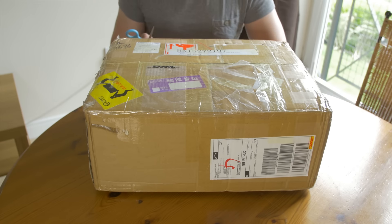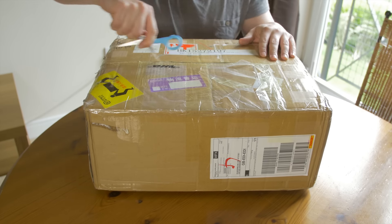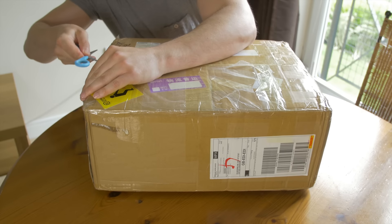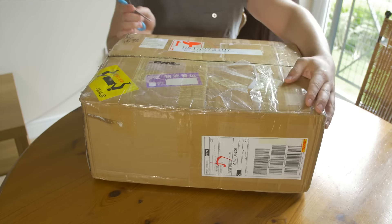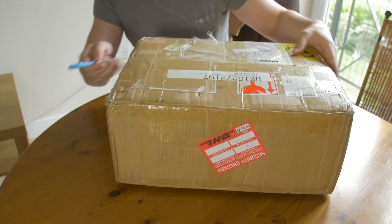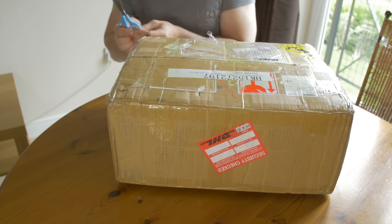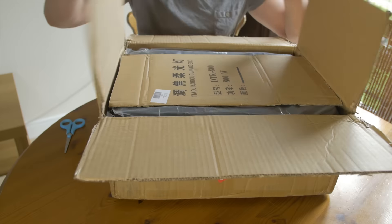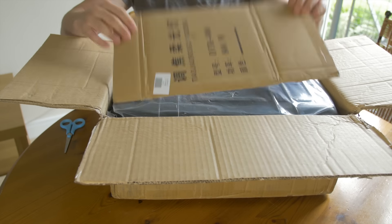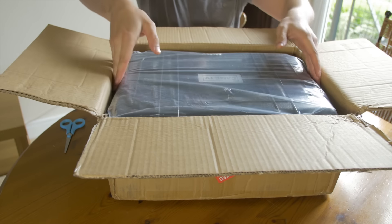Hi everyone, I'm super excited that I got my Came Single gimbal today in the mail, so I'm going to do this unboxing for you. This is the packet that came with it from China. I'm in the UK at the moment, even though I've got an Aussie accent — just to confuse you all. I had to pay some VAT, I think it was about 20 pounds, but in my opinion still a big bargain. Really excited to see what this thing can do.